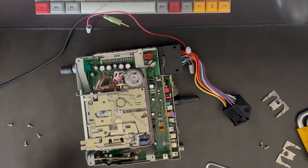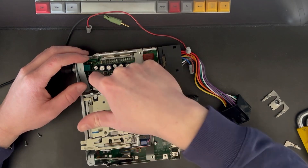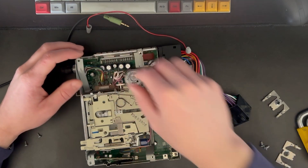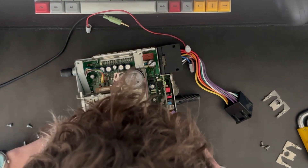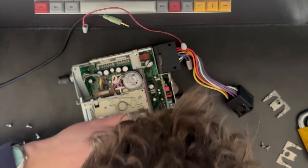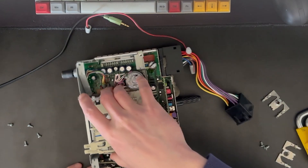Then we've got two plugs you need to remove — one down the side here, and then one over here as well. You can see this one's already removed from the install. For the other one, just get a flathead screwdriver and pop the tab to the side as you pull up, and then that piece should just lift out.